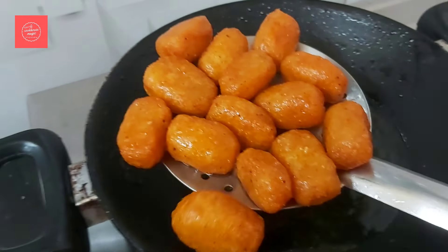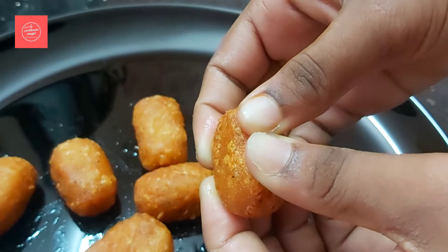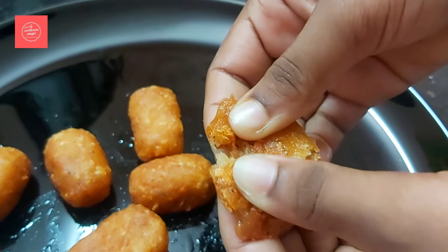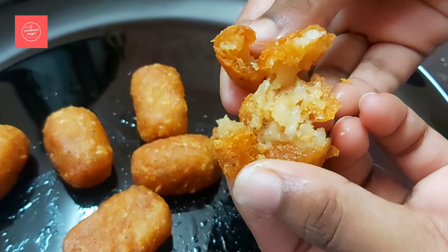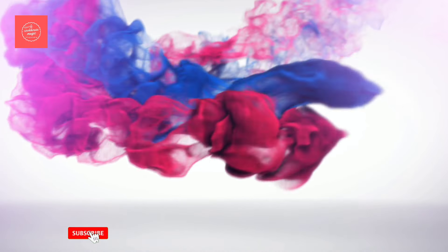This is an easy snack. If you want to eat a snack, you can eat a snack.